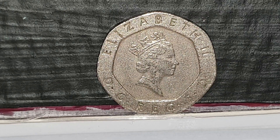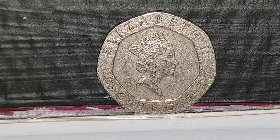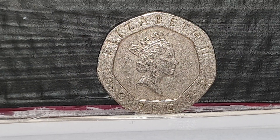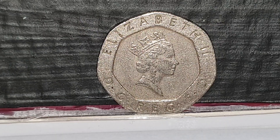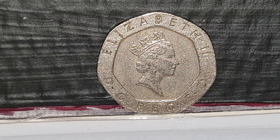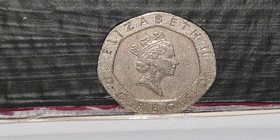Hi guys, welcome back to Coin World UK. I'm going to be talking to you today about the 1985 20 pence coin. It's currently in circulation and what you see at the moment is a circulated version of the coin. The obverse design was used from 1985 until 1992 — it's the third portrait of Queen Elizabeth II by Raphael Maklouf, with Queen Elizabeth II facing to the right, wearing the George IV State Diadem crown.